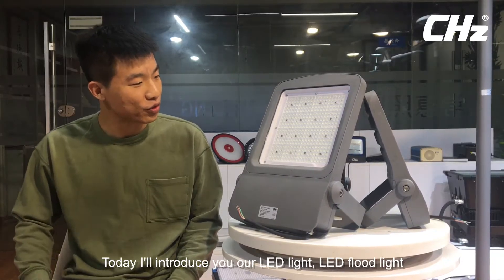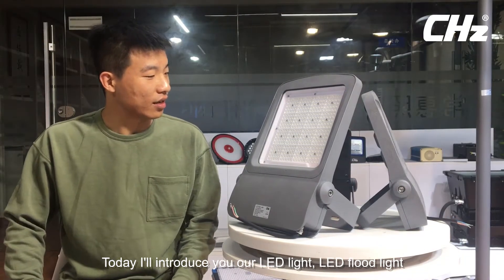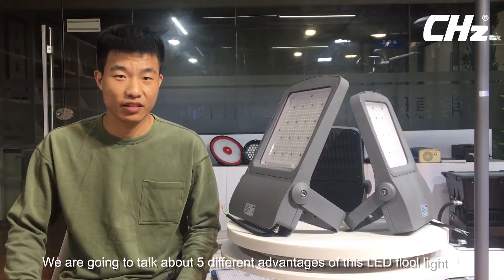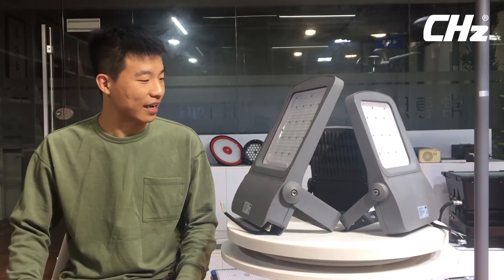Ladies and gentlemen, I am Snow, LED lighting consultant from Shanghai CHC Lighting. Today, I will introduce you our LED flat light. We are going to talk about five different advantages of this LED flat light.